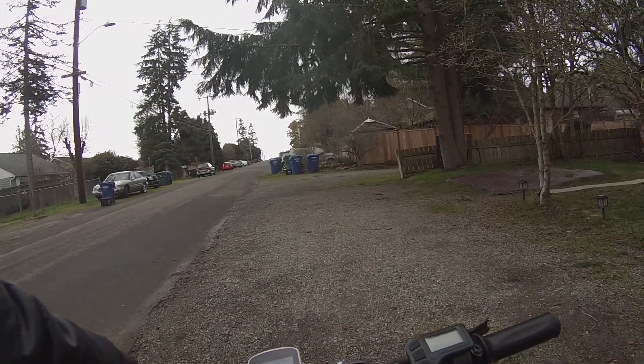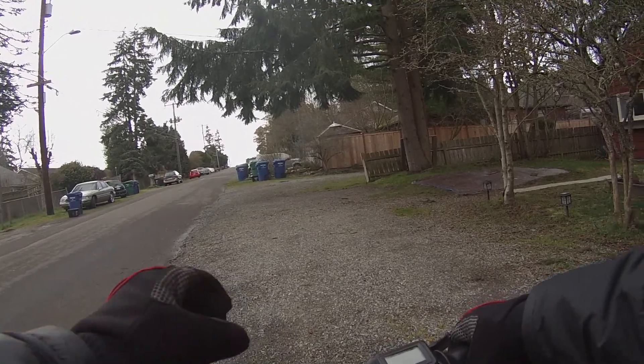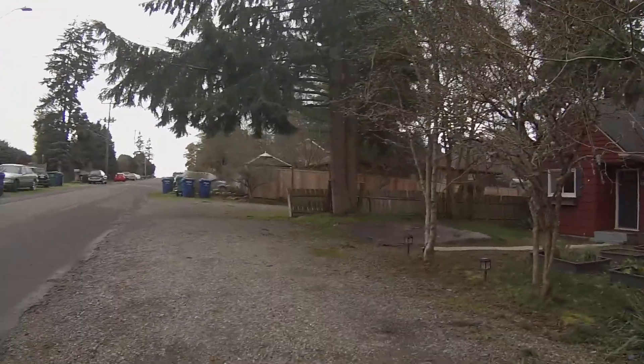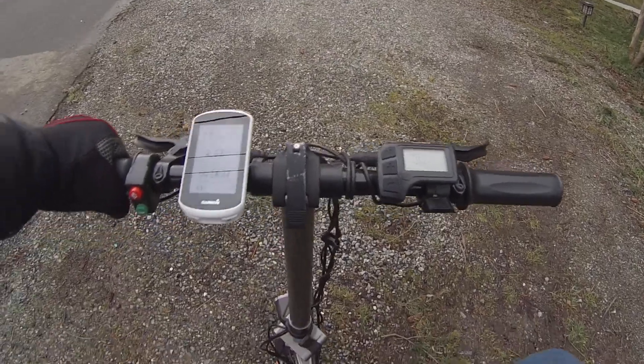Continuation of the Sempu T4 Torque sensor tests with the One bike. Turning it on, you'll see pedal assist one. Let's point the camera down so you can see what the bottom bracket looks like when you're pedaling. This is pedal assist one.